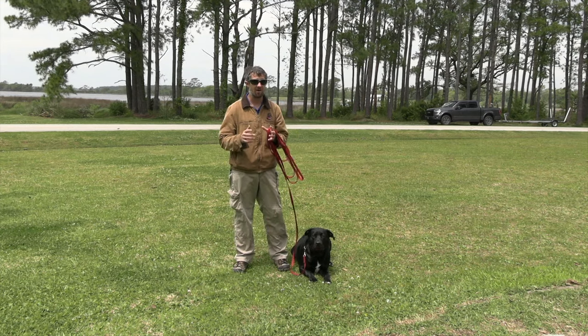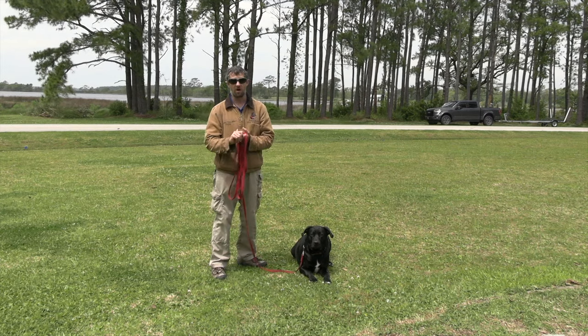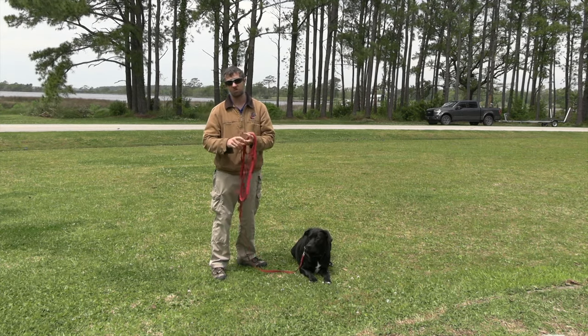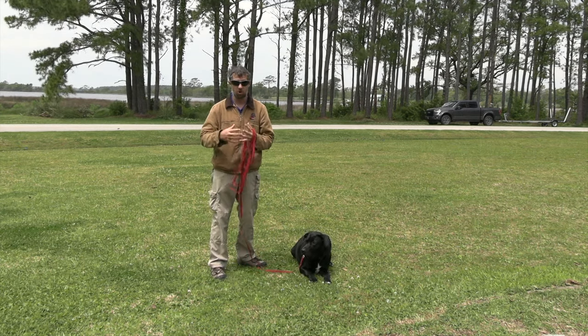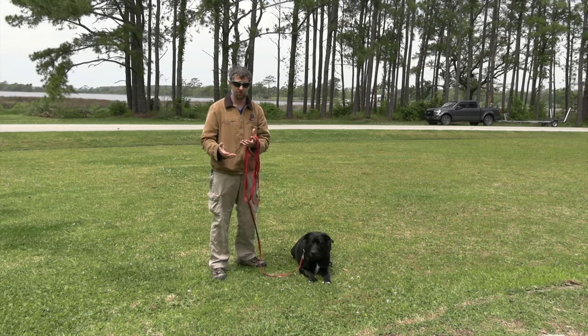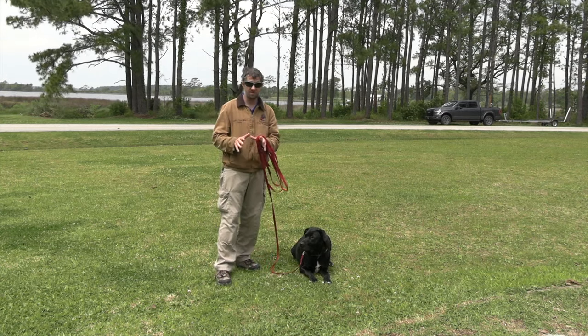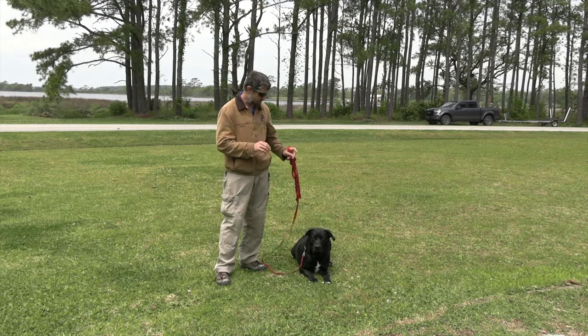There are a whole lot of different ways to use remote trainer collars — for hunting, for pets, or for whatever purpose you want. Every different purpose could potentially use a different style of conditioning for it, so today we're going to talk specifically about pet training.